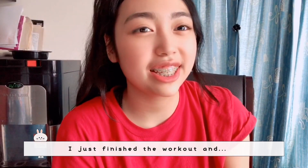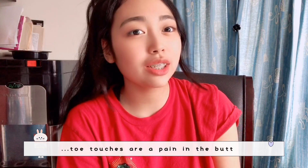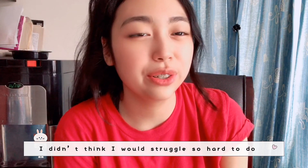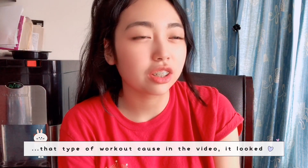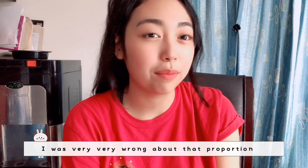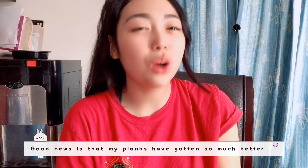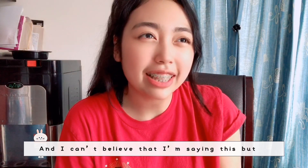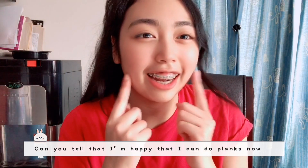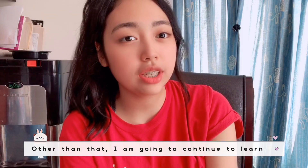I just finished the workout and I did not realize that toe touches are such a pain. I didn't think I'd struggle so hard with that exercise because in the video it looked so easy, but I was very wrong. Good news is my planks have gotten so much better — I can't believe I'm saying this, but I now prefer planks over those stupid toe touches.